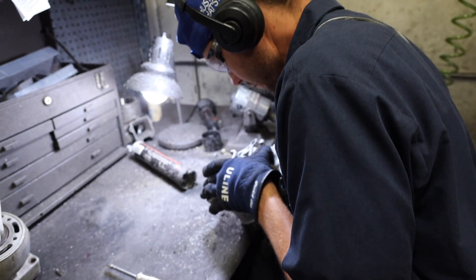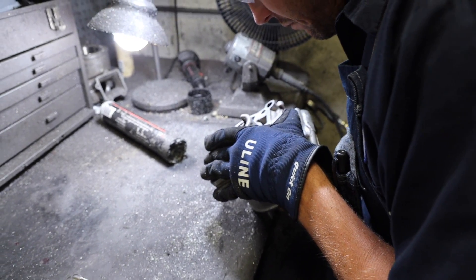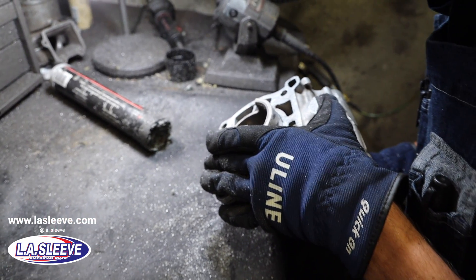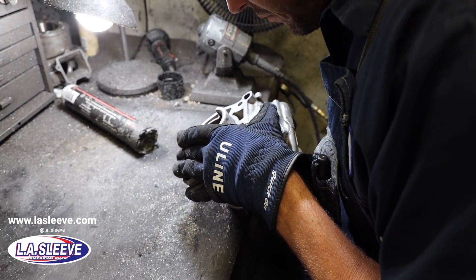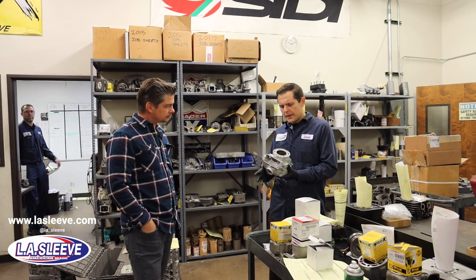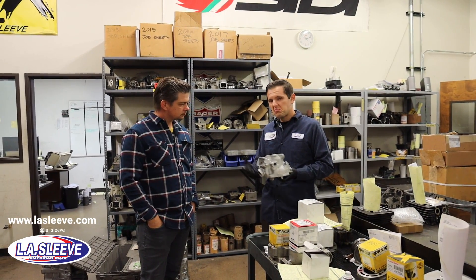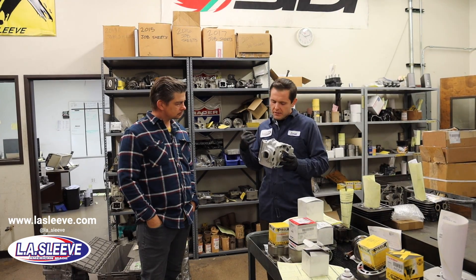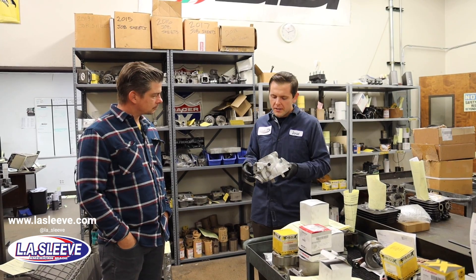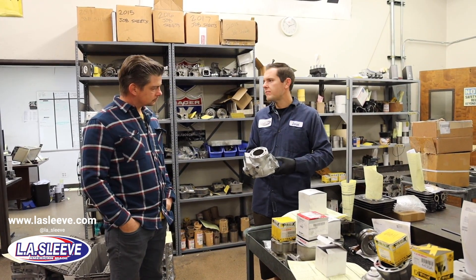There is machining involved. When you take your bike apart to do a top end and you find the cylinder is scored or needs to be relined, that's where they come in. Guys will take the top end off, notice wear marks or seizures, give them a call, talk through it, decide whether to send it in, and they'll inspect it and tell them what they need to do from there.